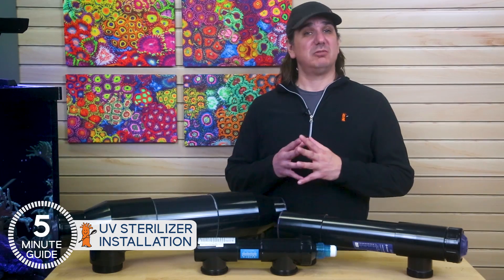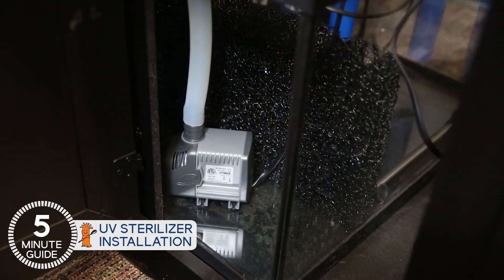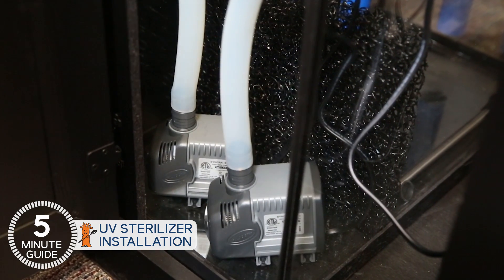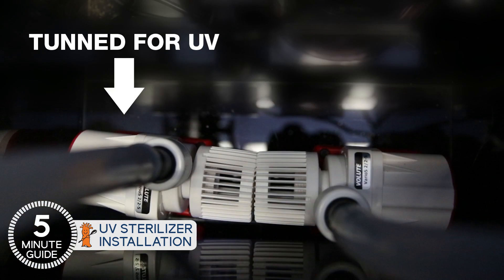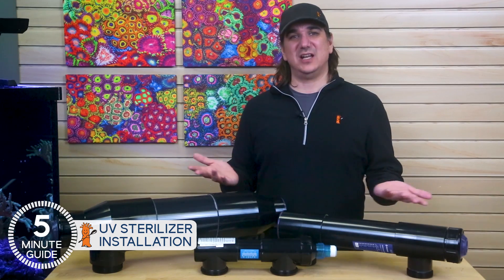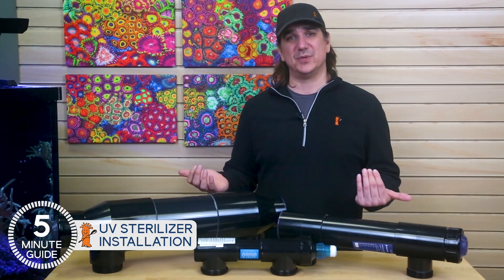It's become increasingly popular to run two return pumps these days, protecting your tank from inevitable return pump failures. In this case, I'd consider running one return pump tuned to your UV requirements and the other to the remaining tank turnover that you desire for your filtration.